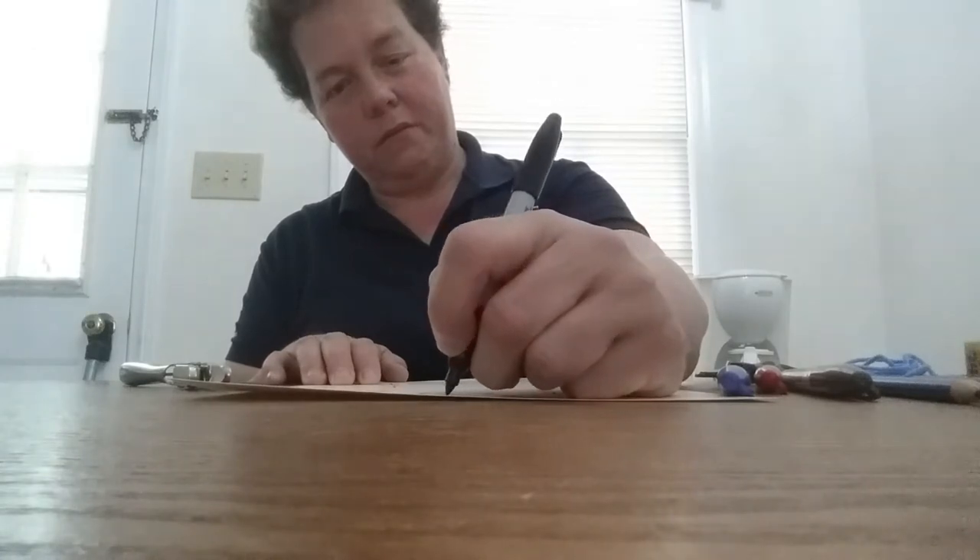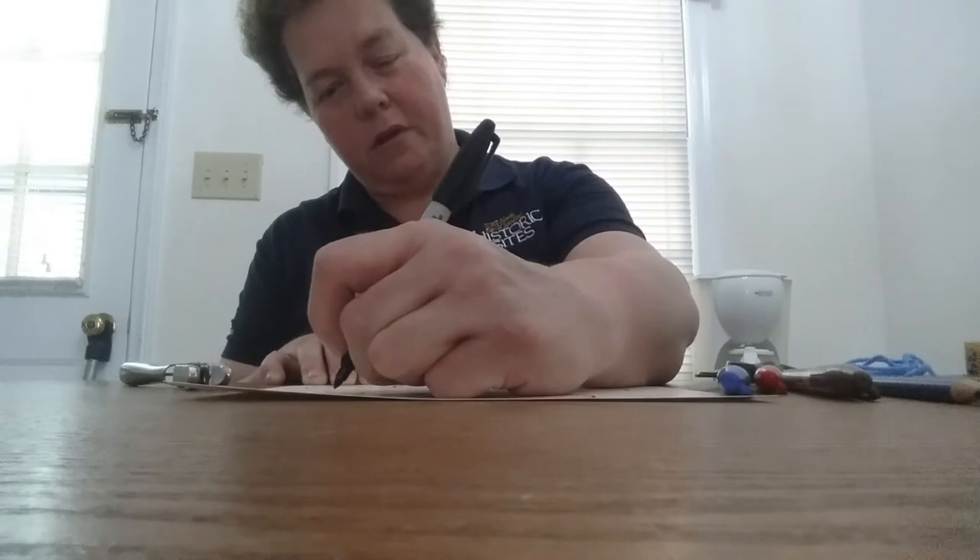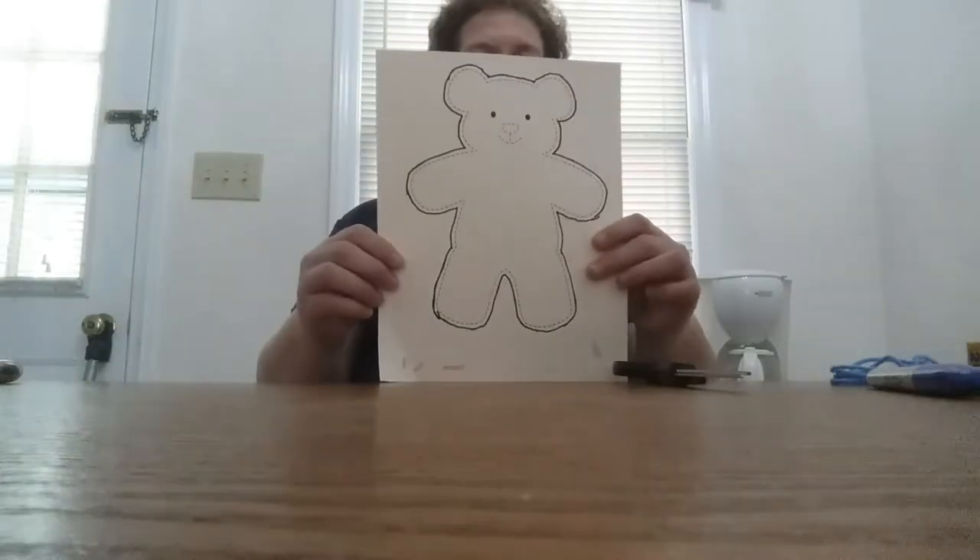The first thing you're going to do to get started is take your piece of paper and draw a teddy bear figure. We'll get started with that now. Now that we have our teddy bear figure all drawn out, the next step is going to be to take our scissors and begin cutting the bear out.